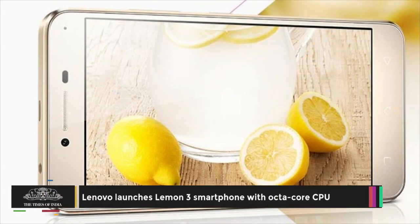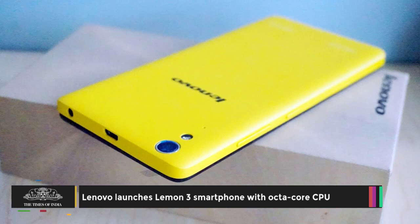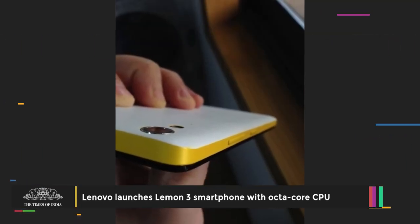Lenovo has added yet another smartphone to its product portfolio with the launch of Lemon 3 in China. The company has priced the handset at $106.